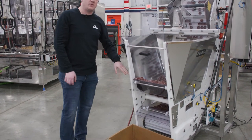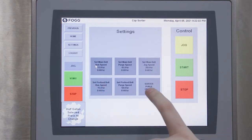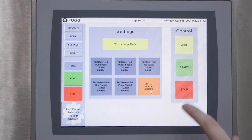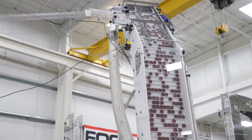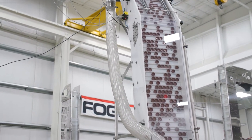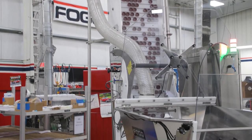Then place the VSE in purge mode on the HMI by going to the VSE screen, sorter purge enable, and then start running your VSE. Your caps will travel up your elevator until reaching the top, and instead of traveling through the chute, they'll come back down the return tube into the hopper.